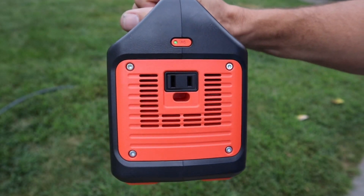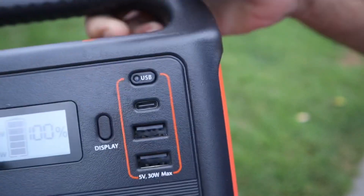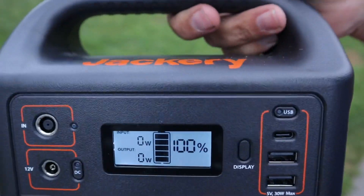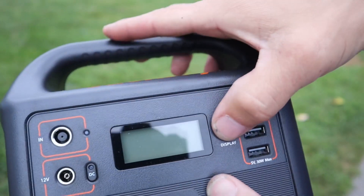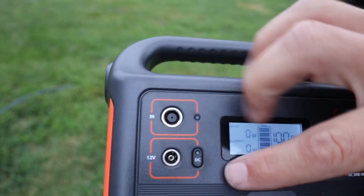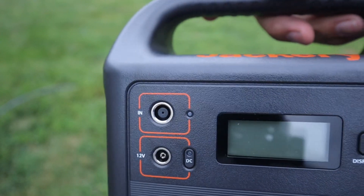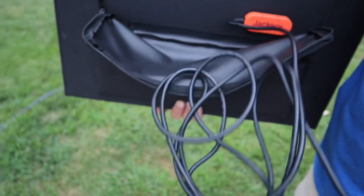This generator from Jackery is their smallest and lightest model, coming in at only four pounds. On one side it has a standard 110 plug. In the front you have three different USB plugs, one of them being a USB-C, which is great. The screen tells you several things: on the left it shows the input — how much power is coming in if you're charging the device. Underneath is the output — how much power is going out. On the right is a battery indicator showing what percentage your battery is charged. On the left you also have two more inputs — one for AC and DC charging, both cords included.